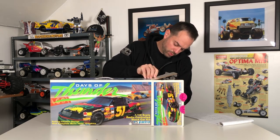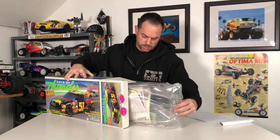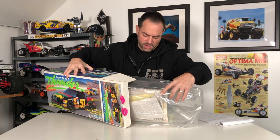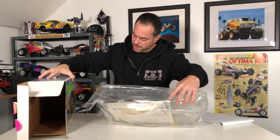Very simply pull all this out. Everything fits nicely right here — very light box because there's really not much to this kit.